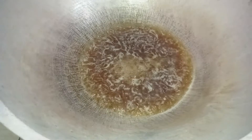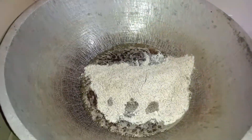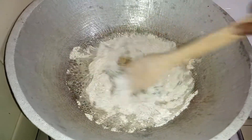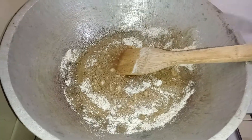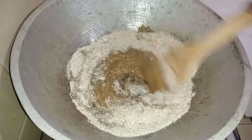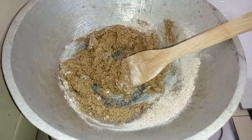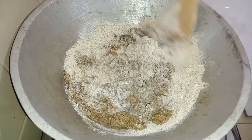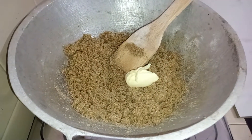At this time you have to gradually add the flour mixture and stir constantly. Now add some butter and stir well.